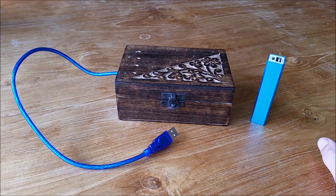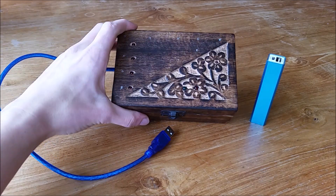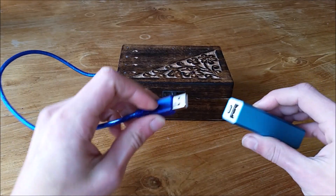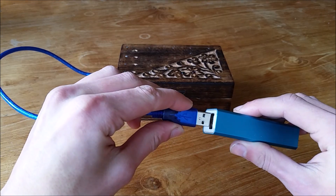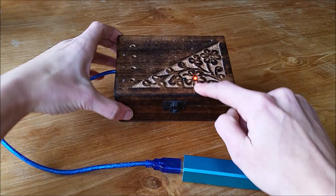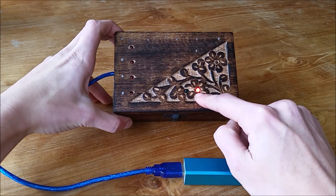Hello and welcome to my newest puzzle box video. Today I'm going to show you a really special box because this puzzle box is made with an Arduino, which means it needs a power source. I'm going to plug it in and you'll see there's a small light here which will go on.